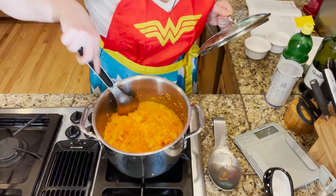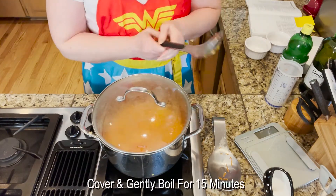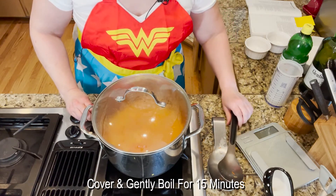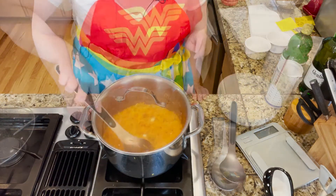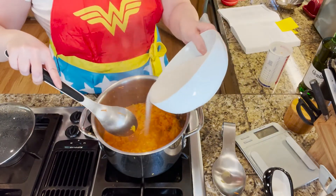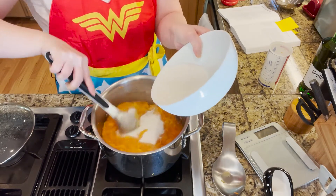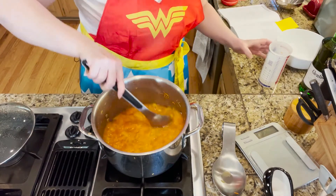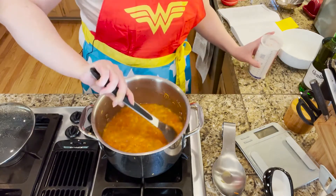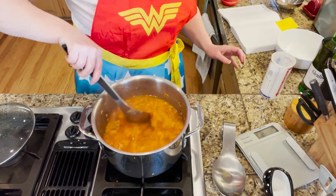I've got a gentle boil going, so cover the pot and reduce the heat a little bit for a gentle boil for 15 minutes — go set your timer. Timer has gone off, so we're going to slowly stir in the sugar, just a little bit at a time. I've got the sugar in and we're also going to pour in the lemon juice — that was four cups of sugar and a third of a cup of lemon juice.